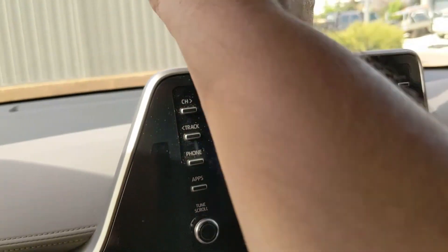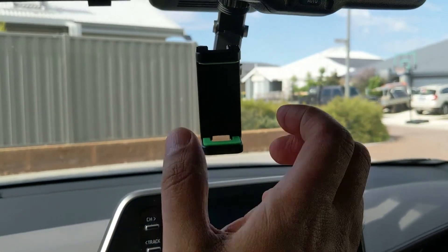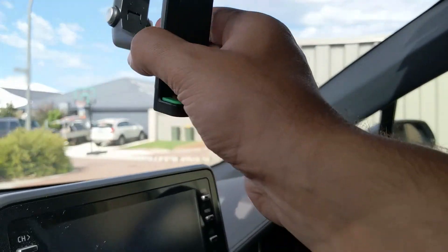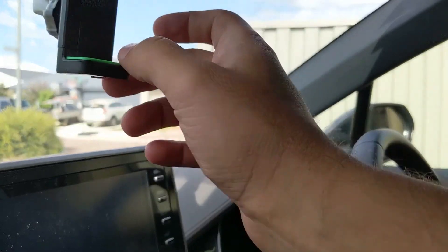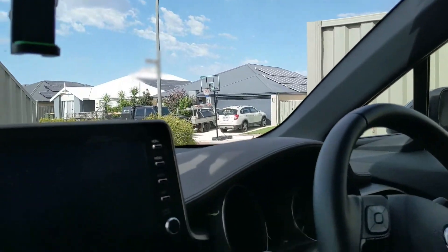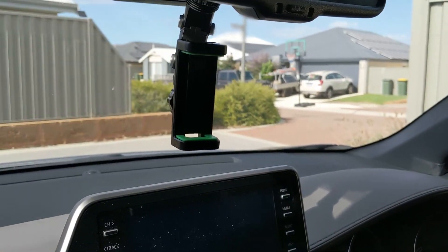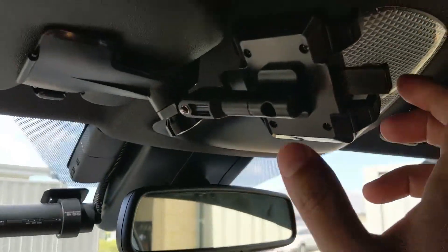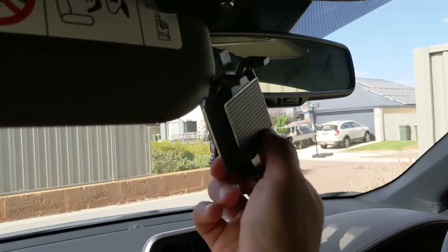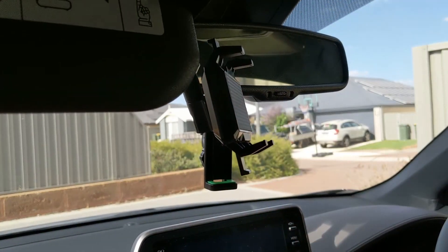I make a lot of videos, I like watching maps and things, so I have a few different phone holders. I have this one — it does the job but it breaks, so this thing falls apart, that thing falls apart. I wouldn't recommend it. And then I have this one which is my go-to when I'm talking to the phone and making videos for my son.